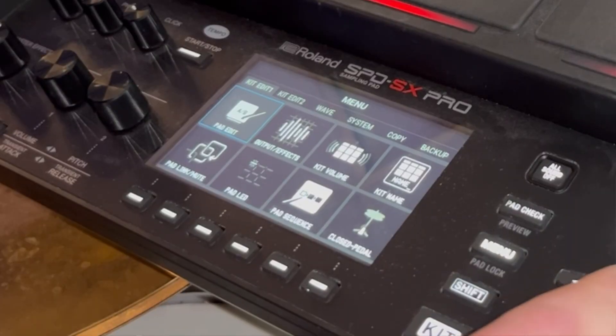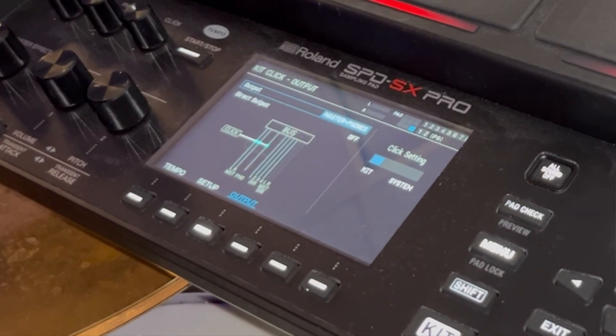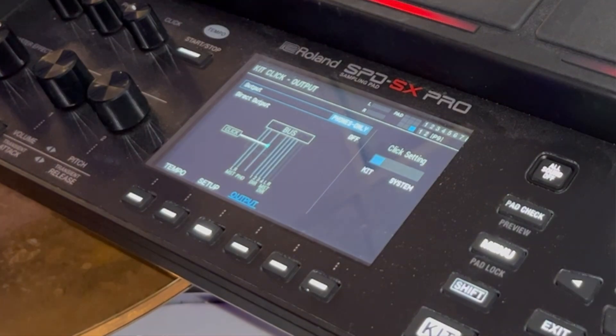I want to talk about the click real quick. Go into kit edit two. My output is set to Master and Phones, which means it's coming out to my interface where I'm recording my mic and everything else. If you're playing in a live setting and your click output is on Master and Phones, you could hear the click through the PA or amp. So if you want to only hear it in your headphones, set the output to Phones Only — that way it only comes through the headphone jack in the back of the pad.